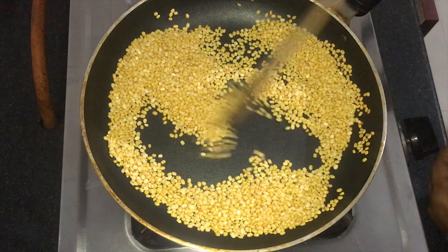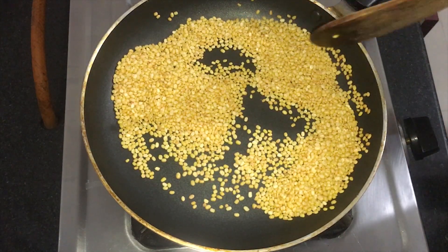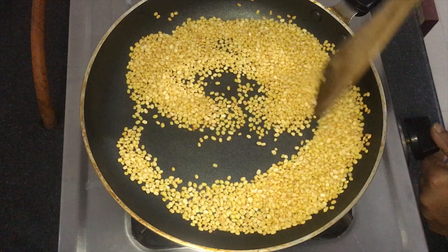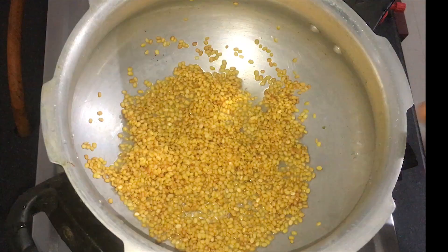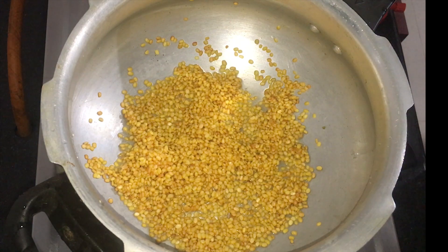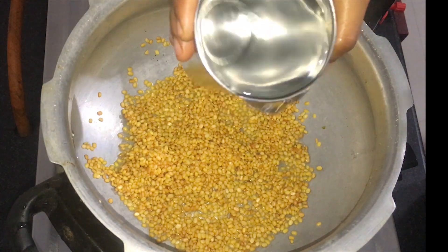After this, use the stove to make the pan. Let's take a cup of water and put it in the bowl. Put the cup in the bowl and put a glass of water.